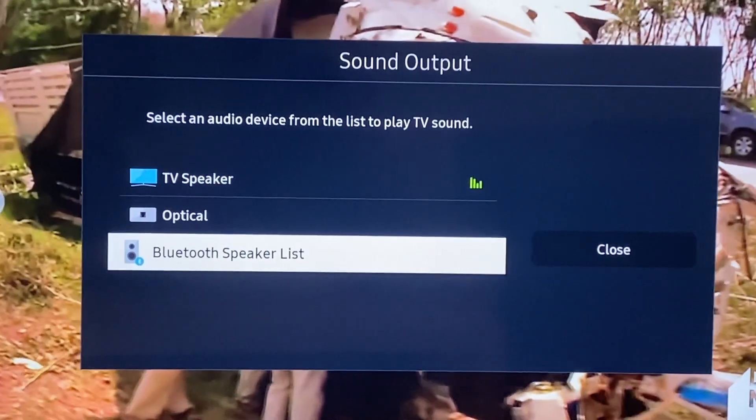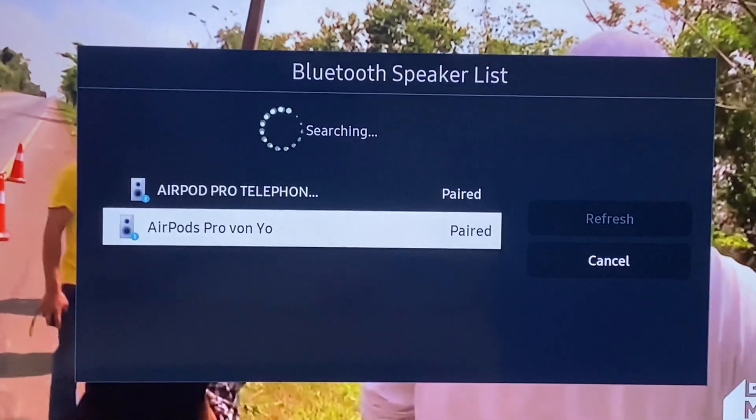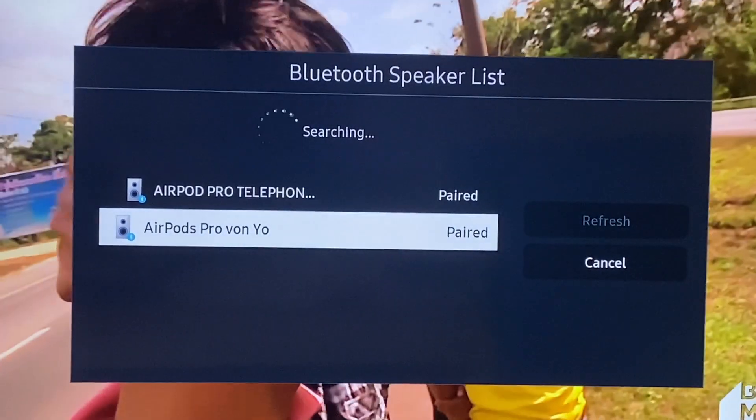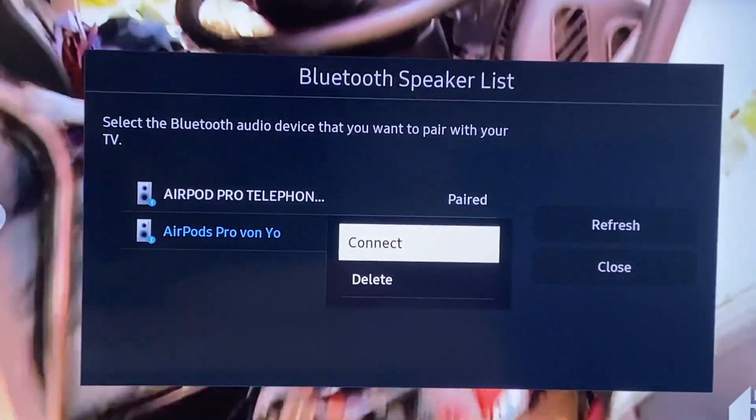You click on Bluetooth Speaker List and you've got both options for AirPods. If you haven't paired them yet, you click on Pairing and then click Connect. You can also delete one.